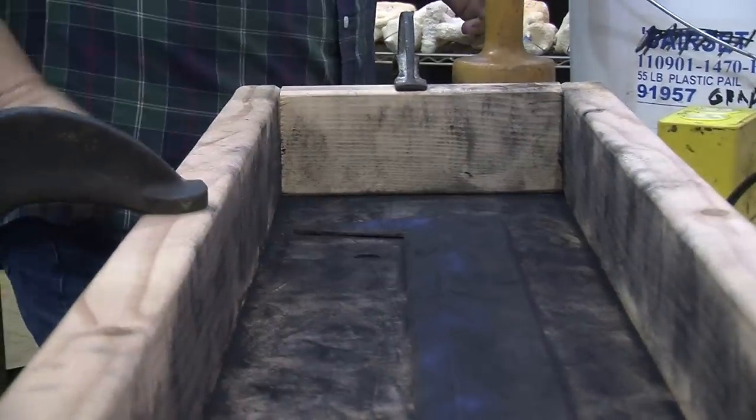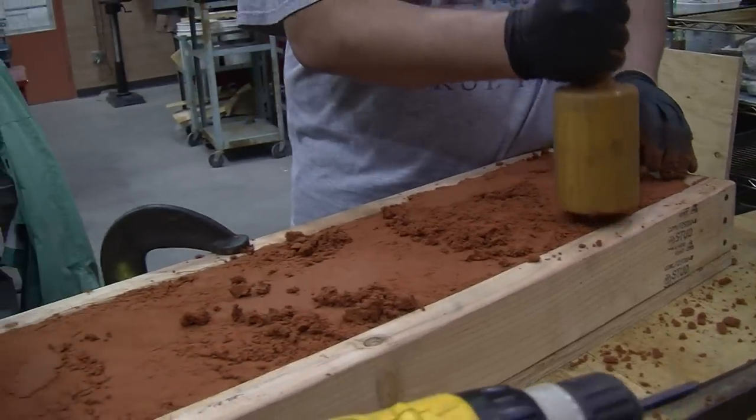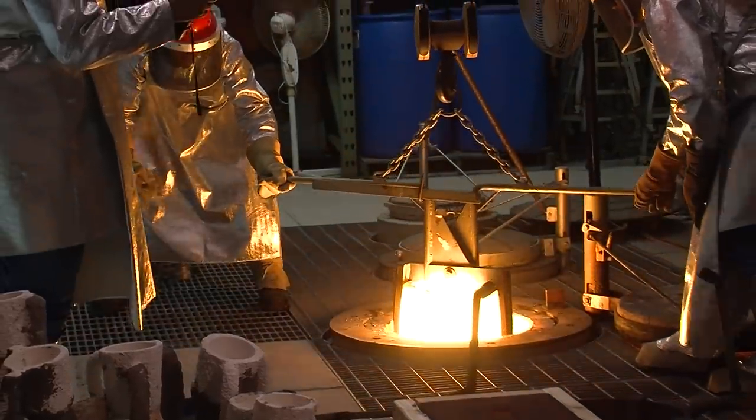The template sword is then placed in a wooden box, covered with powdered graphite that is carefully pounded so that when inverted, it creates a mold into which the liquid bronze can be poured.